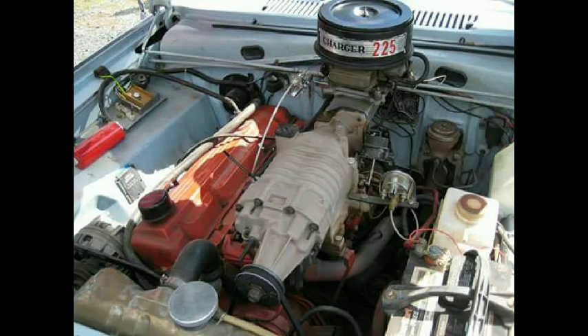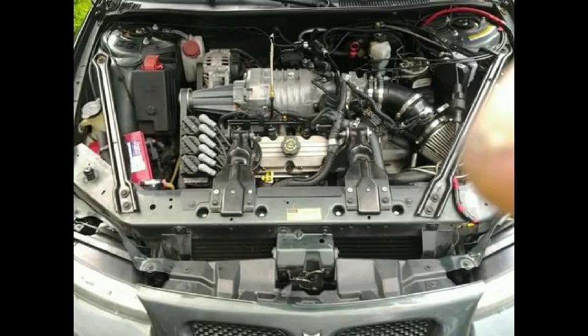When an internal combustion engine pulls in air, it loses horsepower because of the effort. A supercharger, being an air pump, pushes air into an engine. The amount of air Eaton superchargers move is in the name — in essence, Eaton superchargers are designated by the amount of air they pump.